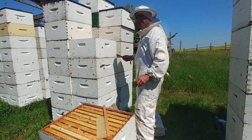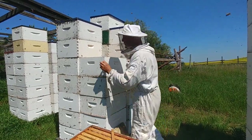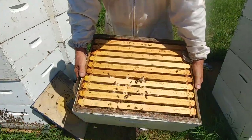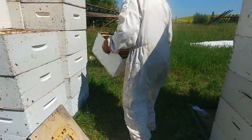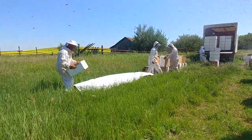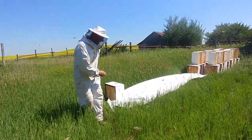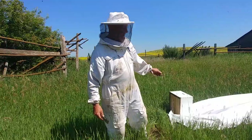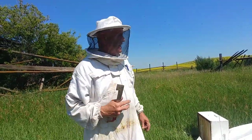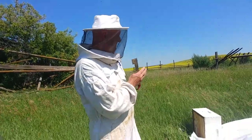The main method we use is a tip-off. The tip-off method involves taking the honey super — this one's full — and setting it down approximately three meters from the hive. If you set it down, the bees will fly back to their hive over the course of the next couple of hours, and we'll come by tomorrow morning and the bees will be virtually gone.